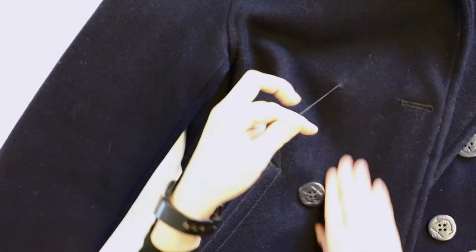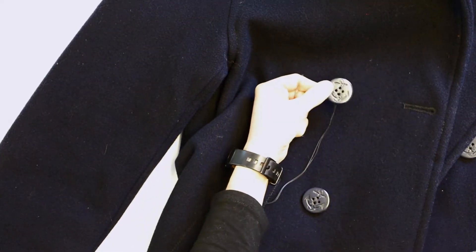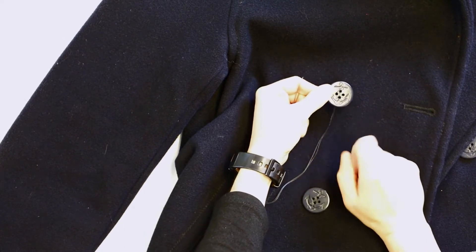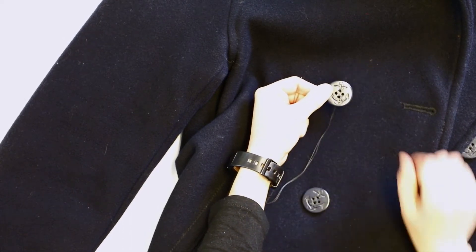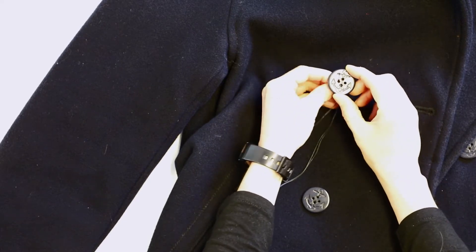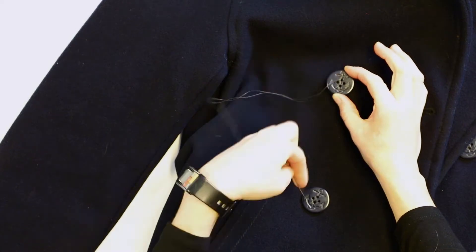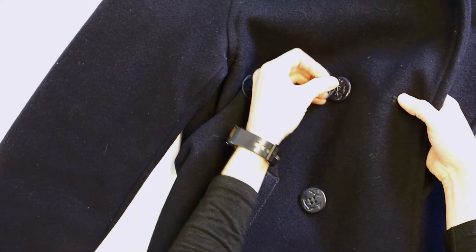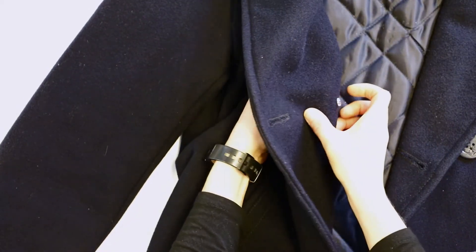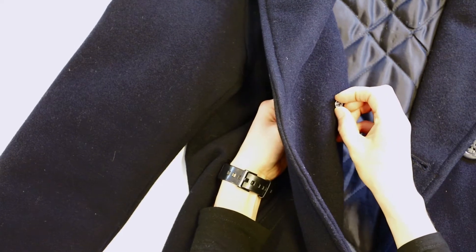Now we're back on the front so we can put our outside button back on. On a lot of pea coats these buttons have an anchor pattern, so we just want to make sure that the T pattern of the anchor is going with the rest of it. We'll go through the side hole and make a cross pattern — put it in the diagonal hole and back through. When you put the needle through, you want to make sure that you get that backer button caught.